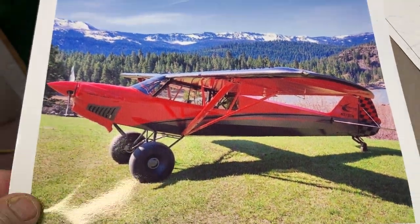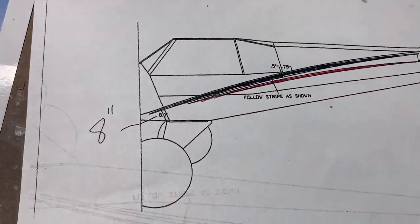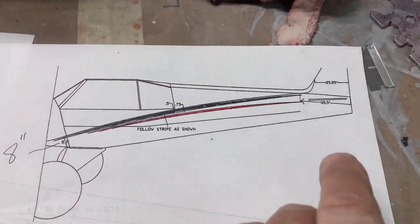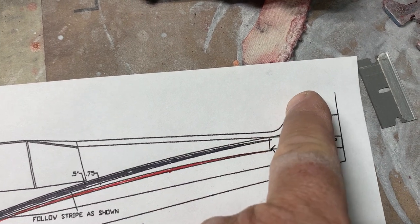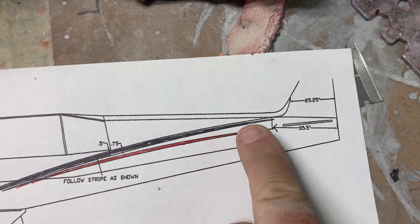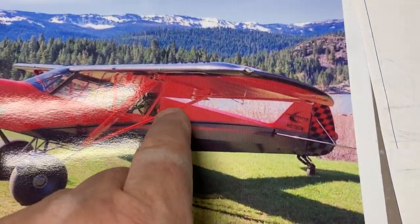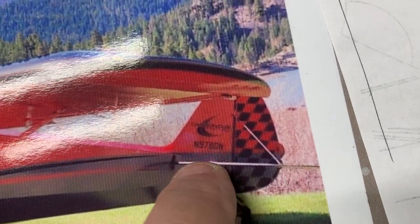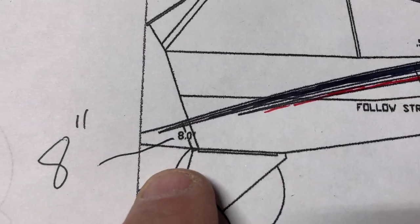In the Dropbox there's actually a little document showing the paint scheme. In this case I'm going to leave the red staying up across the top, pretty much bringing this paint line down horizontal with the elevator and horizontal stabilizer.